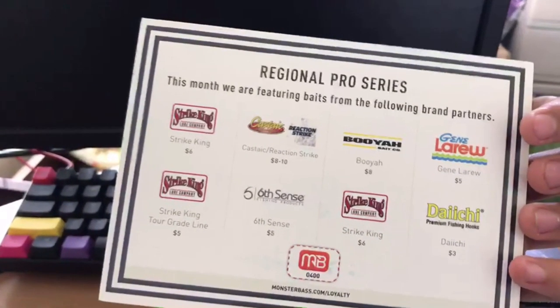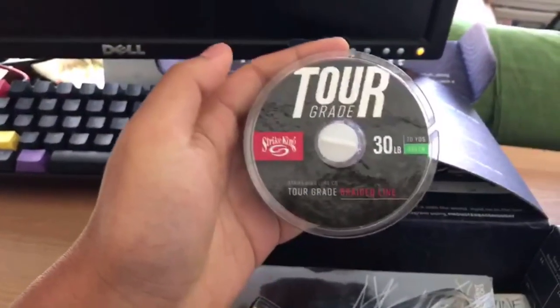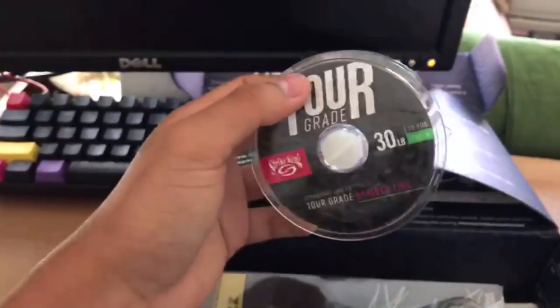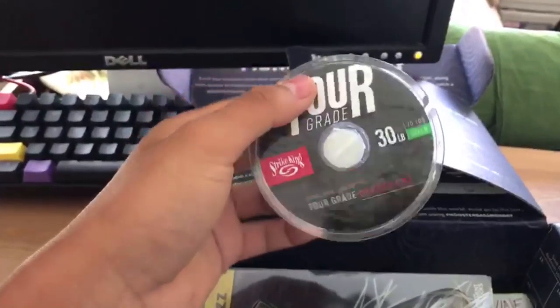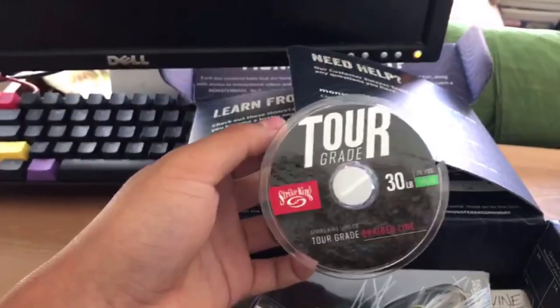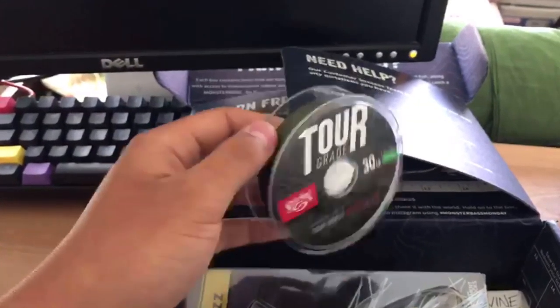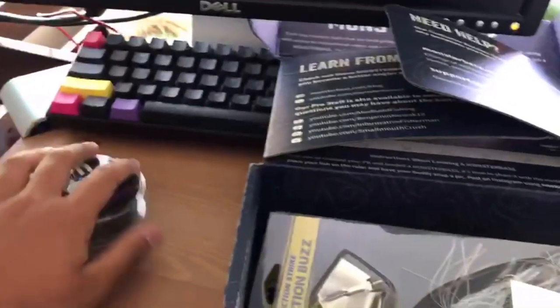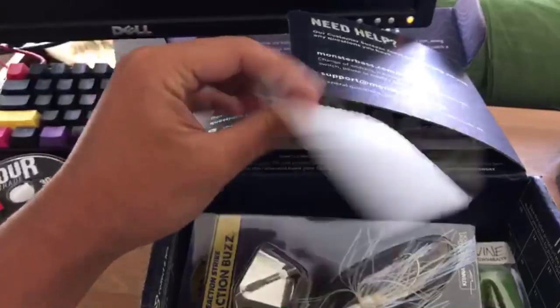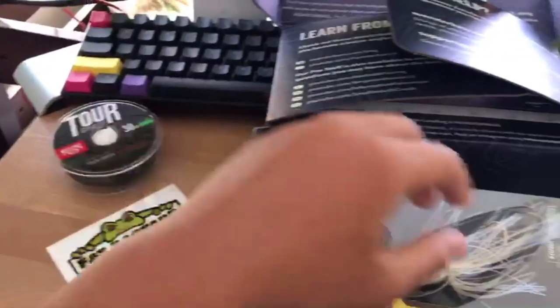What we're really here for is the baits inside. The first thing you get is a card that says thank you with all the stuff listed that you get inside — original pro series. First item is a Striking tour-grade 30-pound braid. Very nice — I'm probably gonna put that on a spinning rod that I don't have anything on yet.